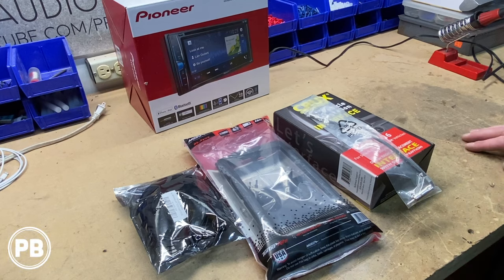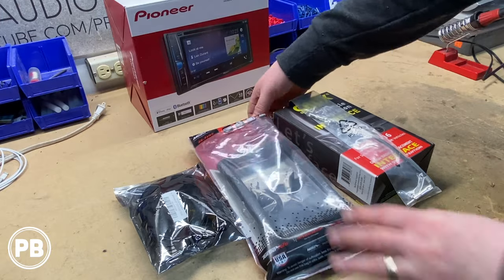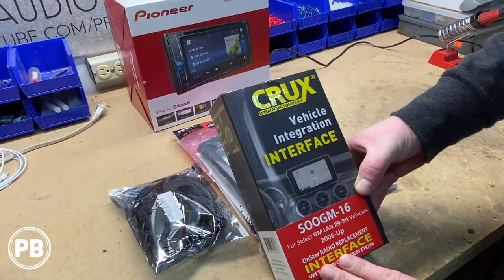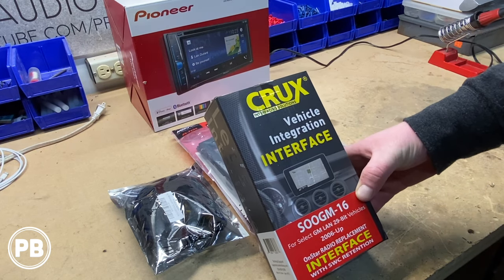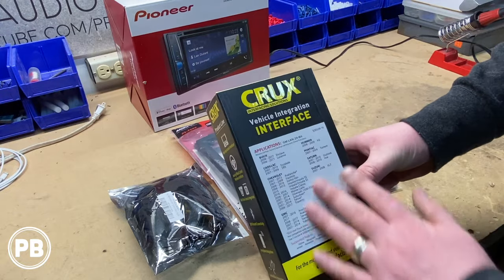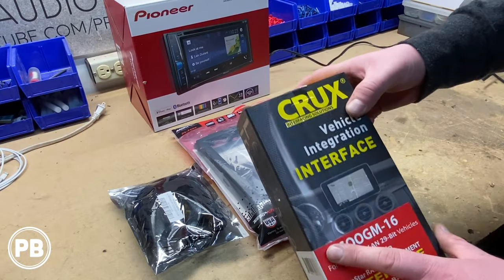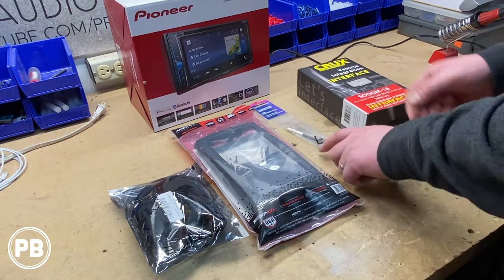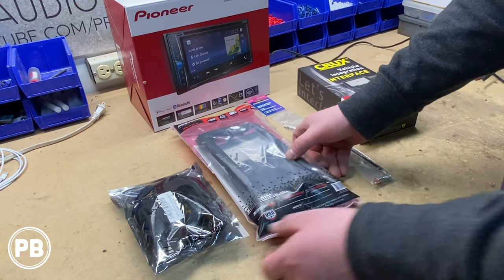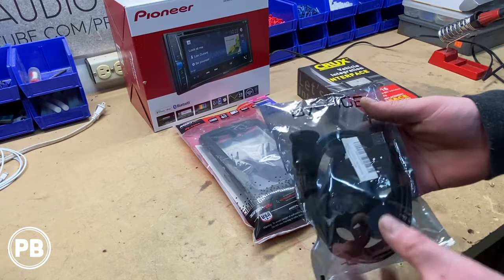Some of the parts we're going to need: first and foremost, we're doing a basic Pioneer touchscreen radio replacement with Bluetooth and backup camera functionality. The dash kit we're going with is the Metra 95-3305 for double-dins. To maintain most of our factory functions, we're going with the Crux S00GM-16 integration wiring harness kit for 2006 and up — fits multiple GM makes and models. This retains OnStar, Bose, non-Bose, just about everything except factory navigation. We're also using the Metra 40-CR10 harness adapter, and for aux and USB accessibility, a flush mount USB and aux adapter. We'll post the part number in the description.